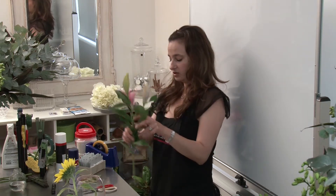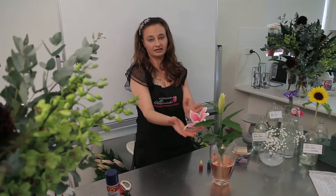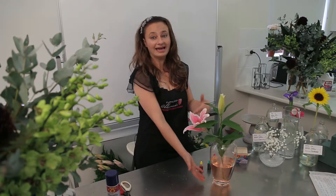Look how good this looks. I'm just going to bring my oriental lily into that. Whatever color you've got on top — which is pink — you need to match it with the bottom, and the bottom color is pink as well.